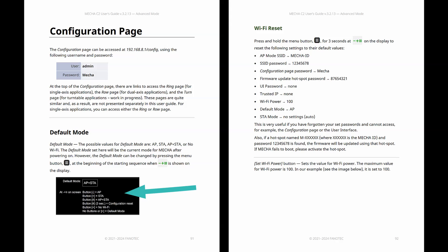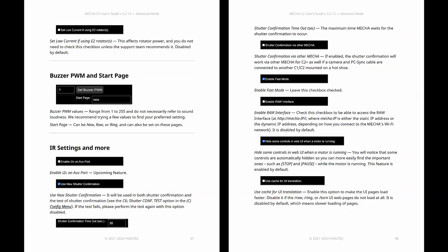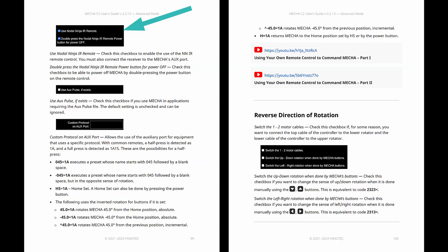For example, you can set Mecha to access point, station, AP plus STA, or no Wi-Fi on both the OLED config menu and the configuration page in the user interface. Other common settings include rotator settings and Use Nodal Ninja IR Remote — check this checkbox to enable the use of the NNIR Remote Control. You must also connect the receiver to Mecha's AUX port.